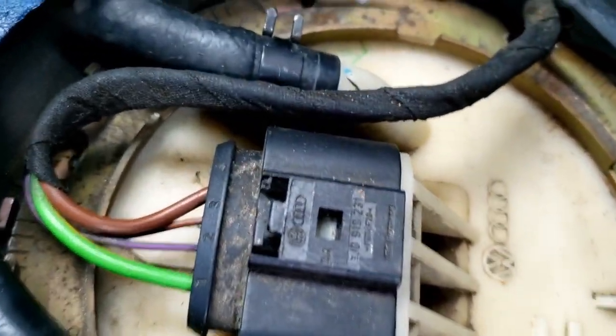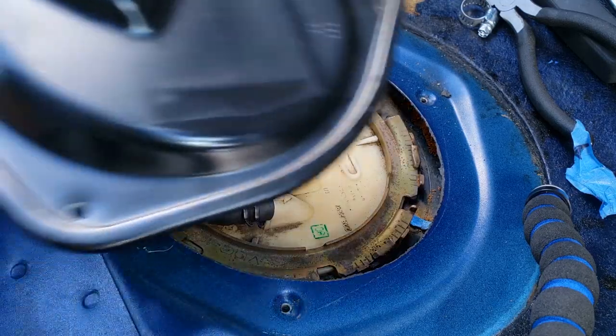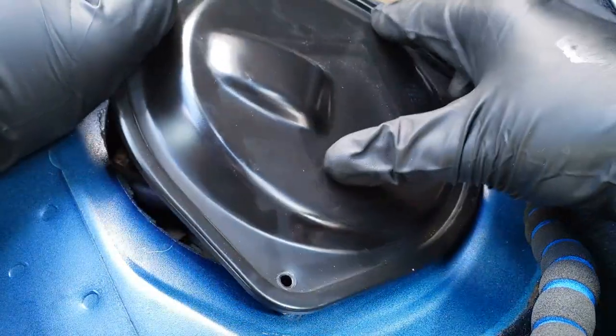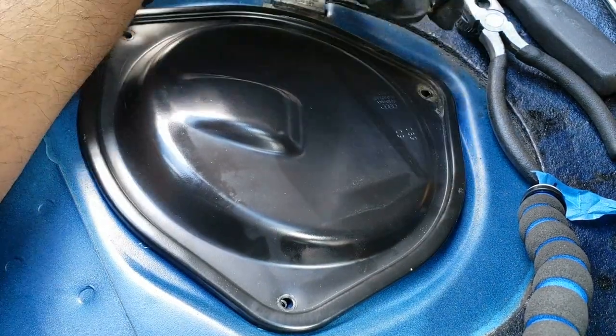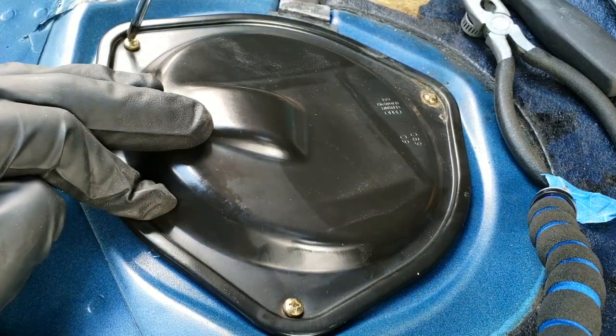After you have checked everything, the last step is to reinstall the black cover plate with the three Phillips head screws and finally reinstall the seat by pushing it into place. And that's it — you're done.